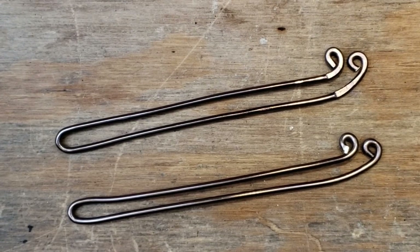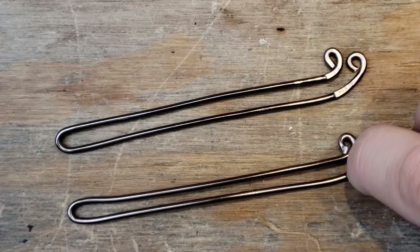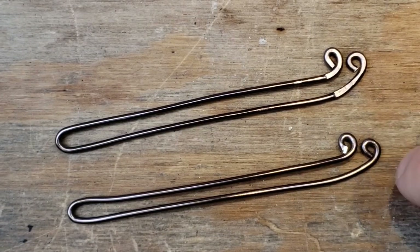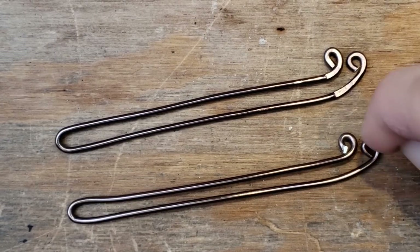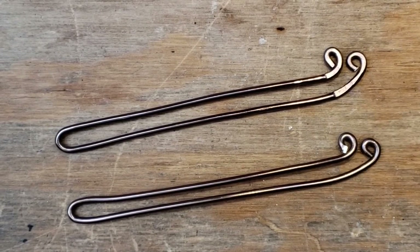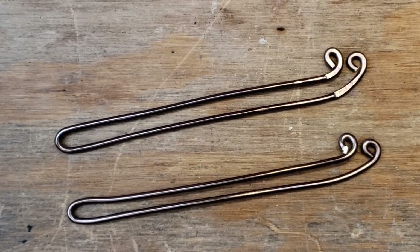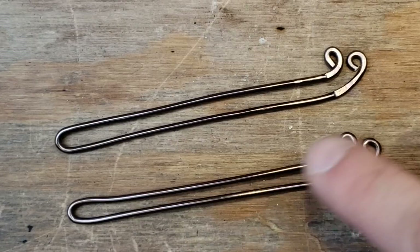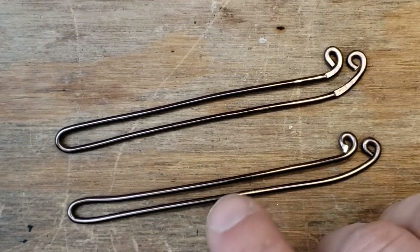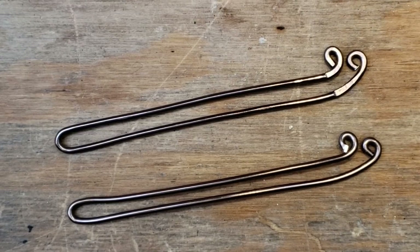If you want to get rid of the shiny cut parts where the brown coating isn't showing, brown sharpie is the best. Not all sharpies work on all metals, but brown sharpie will cover that right up. If you scratch it and get the silver showing, sand it first to make it smooth, then use brown sharpie. Anyway, let's get to hammering.